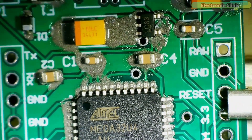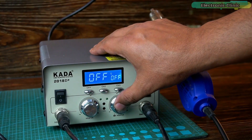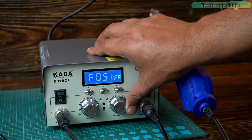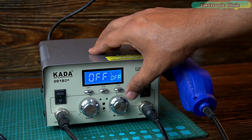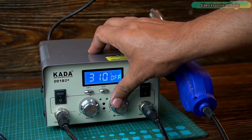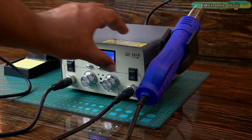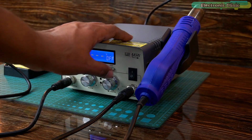All the SMD components have been placed and now we will start the soldering. I am going to set the airflow speed to 1, as I don't want my SMD components to fly away. I am going to set the temperature between 300 and 350 degrees Celsius. Everything looks good and now it's time to start the soldering.